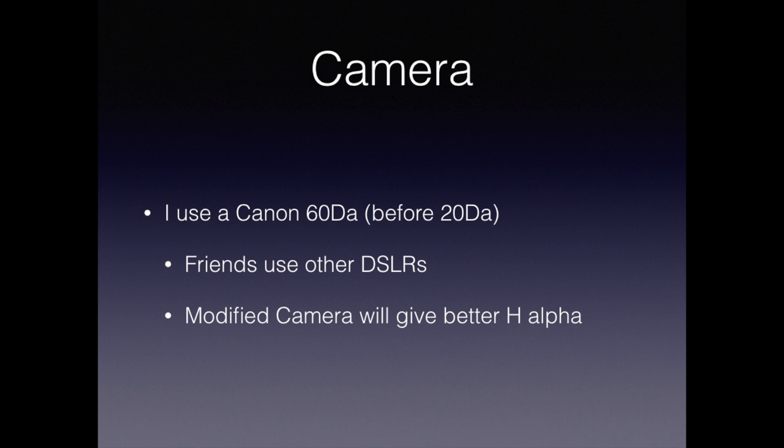For the magnified images, I've always used a DSLR — originally a Canon 20DA, and now a Canon 60DA. These are special cameras that have a different H-alpha filter in them. Other friends use other DSLRs, and a modified camera of another brand will probably work just as well.